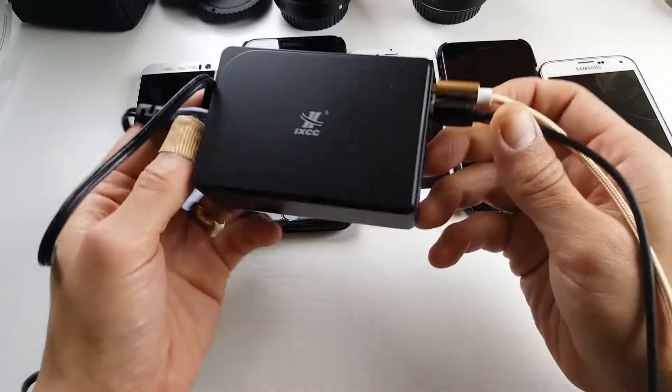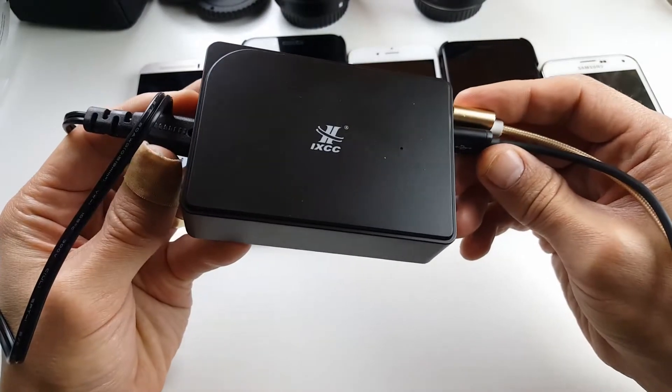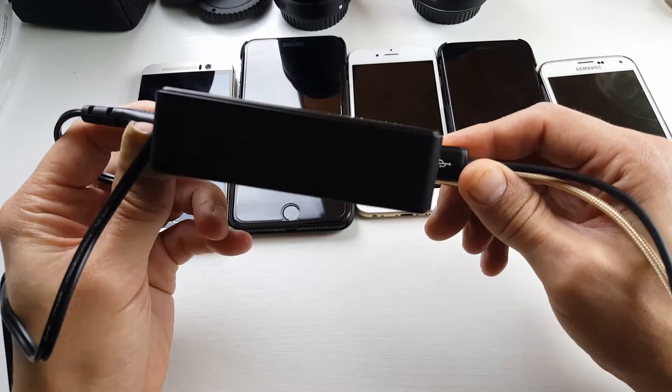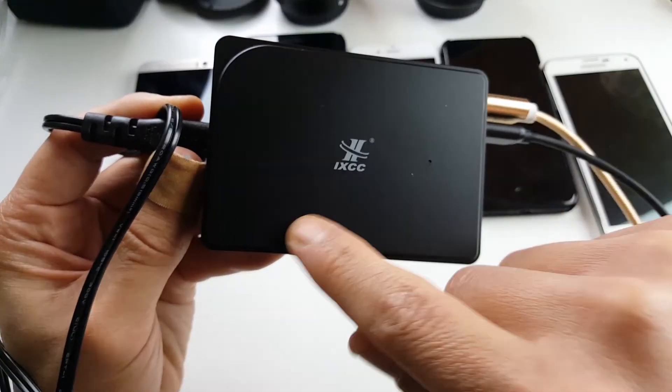Hey, how's everybody doing today? So today I have another review for you for a desktop USB multi-port charging station. This one here is by XIXCC.